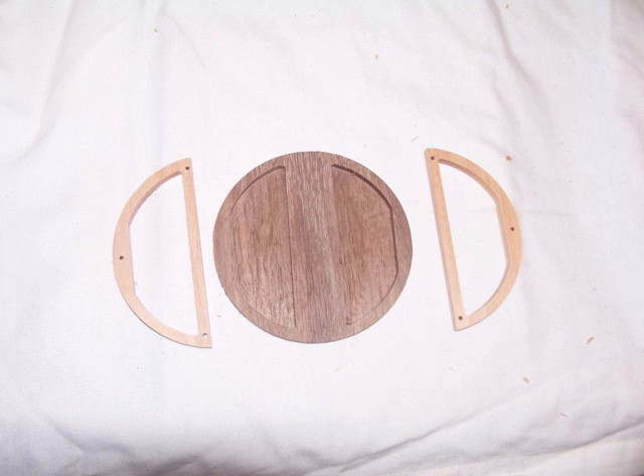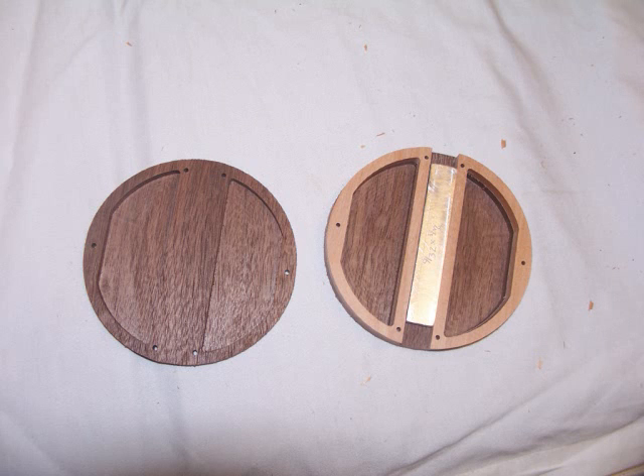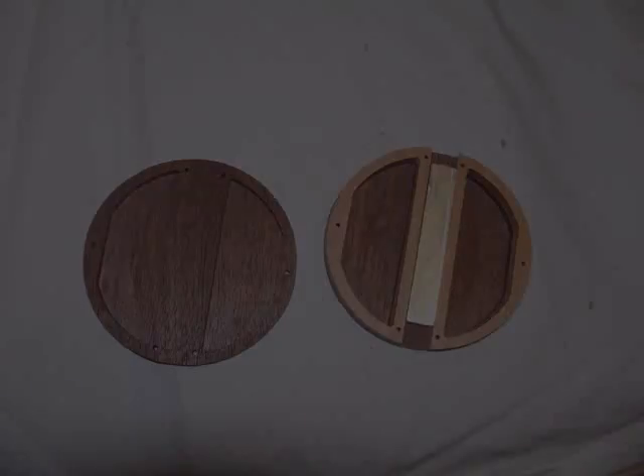Now take the front bob piece and the two middle pieces and lay them side by side. This part of the build will be much like constructing a sandwich. The two middle pieces will be glued to the back of the front section. You can use a piece of half-inch material between them to keep the pieces from slipping around — in this case, I use a piece of half-inch aluminum.